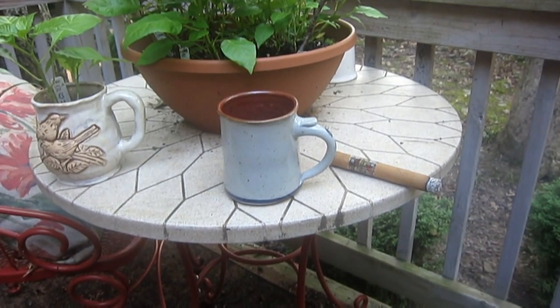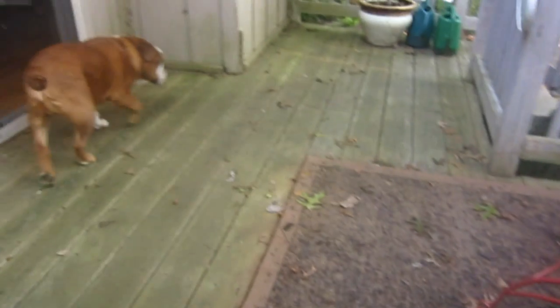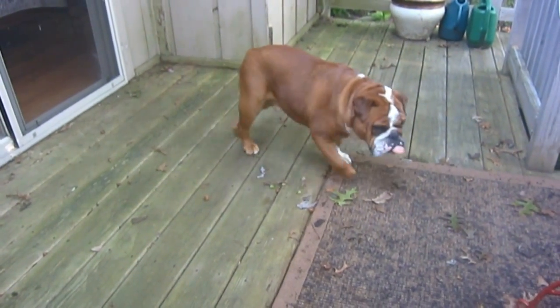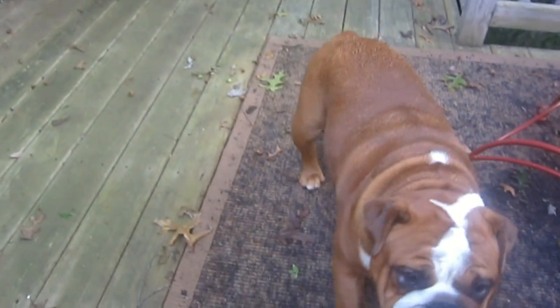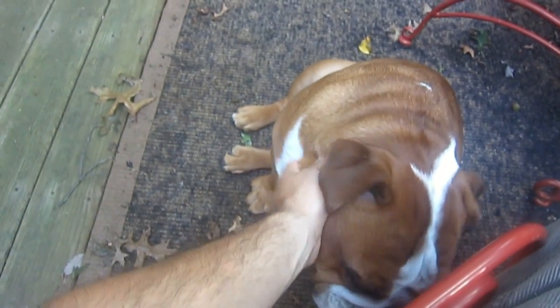Hey, what's up guys? Just kind of relaxing here on my deck, hanging with Gus. Just relaxing — came back from a walk. He's tired. He's a good boy.